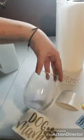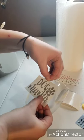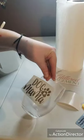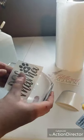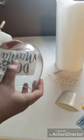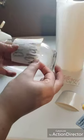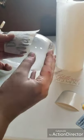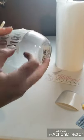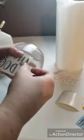Now that we have our decal ready to apply, try to just touch the outside edges so you don't get any oils on the sticker itself. Tilt it down, look at it straight on — that looks pretty straight. I always eye the top to make sure the top line is straight, then start pressing from the center. Put the 'dog' word down, work on the paw prints, and then gently lay the 'mama' down so it sticks evenly. Sometimes you have to maneuver the sticker a little bit to get it to stick how you want.